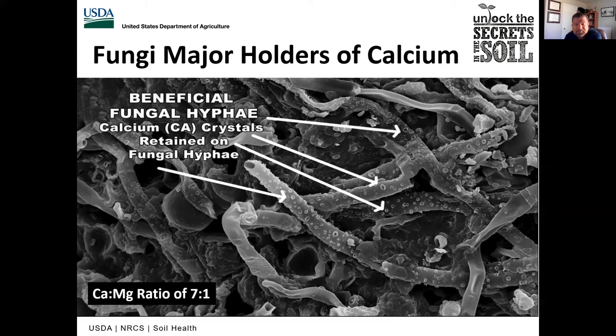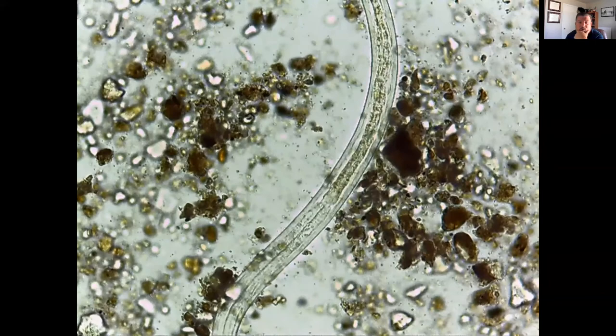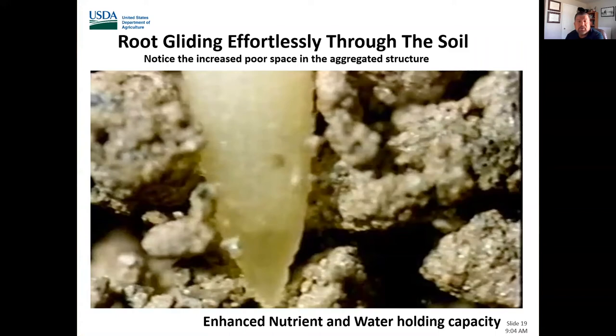As we build this soil system, protozoa start working for us — searching for bacteria to consume and moving soil particles around — leading to more aggregation, which allows larger organisms like nematodes to come in. Nematodes search for bacteria and fungi and also consume other nematodes, keeping populations in check. As we create that aggregated soil, roots can glide through it more easily. This is where we start to increase and enhance the nutrient and water-holding capacity of the soil. We have to have this aggregation to get all this biodiversity working toward a fully functioning soil.